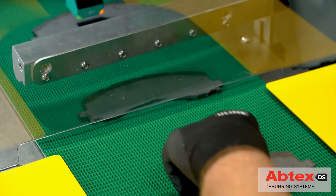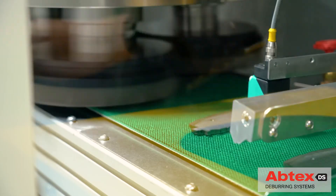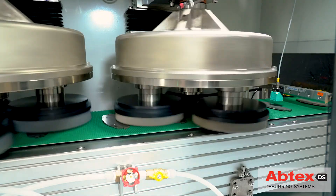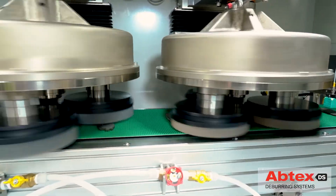Parts are fed either manually or automatically onto the non-magnetic portion of the conveyor belt. They are then held magnetically in place as they approach the first planetary head. Here, the flap discs deburr the jagged top surface of the part, knocking down the sharp primary burrs.